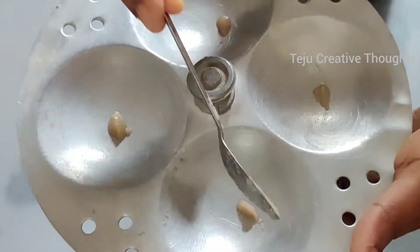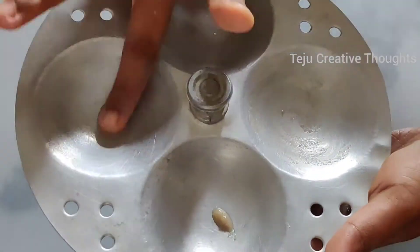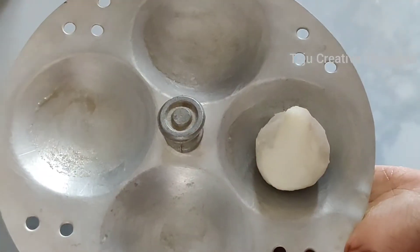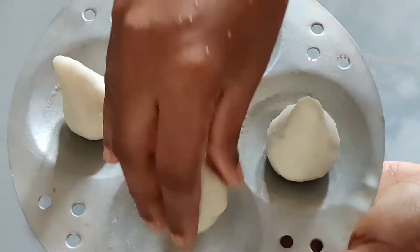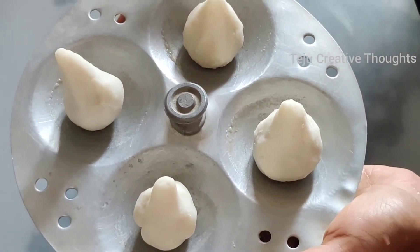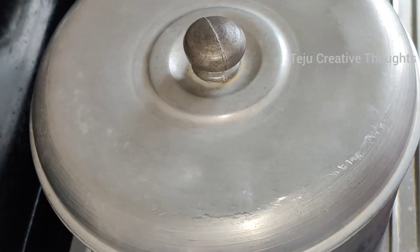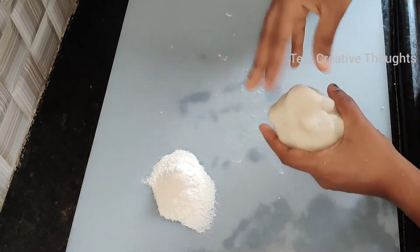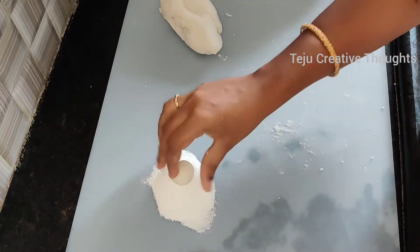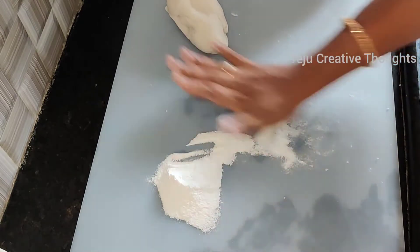When the dish is ready, you can add the idli to the plate and add the sauce to the bread. When you add the bowl, you can cook it and add the chicken. Then you can cook it in one half. We'll cook this one for half an hour. I will cook this dish for half an hour. This dish is very simple.